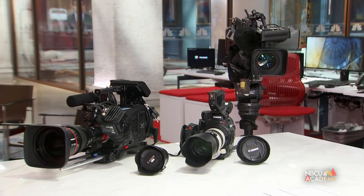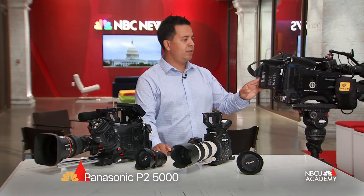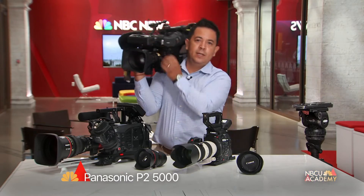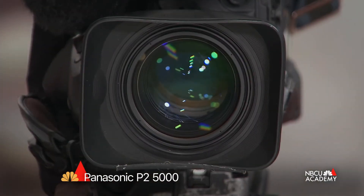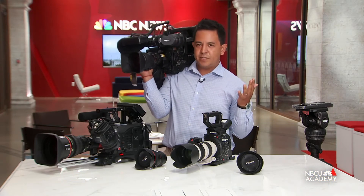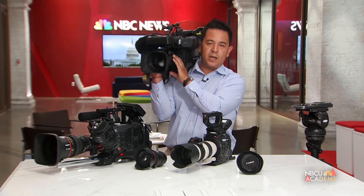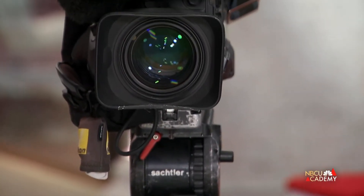This is the most basic camera package that we have access to. We have three cameras here, and we're going to start with this one — the most popular camera that we use. This is a gun-and-run camera where you pick up and go. This is a Panasonic P2 5000. It's the camera you see most photographers use for spot news and breaking news. Quality is amazing. It has a detachable lens, media cards, and a lot of buttons for audio. It looks complicated, but it's not once you get into it. Beautiful camera with wireless audio. You see most photographers use it for press conferences — camera on the shoulder or on a tripod. The most common camera that we use.